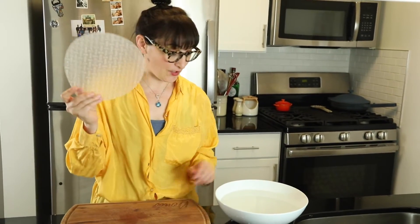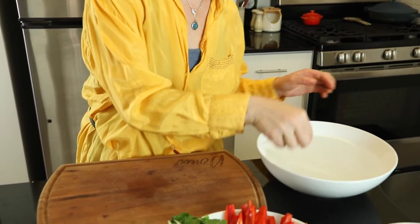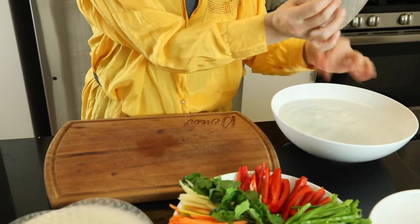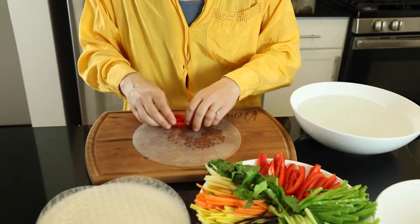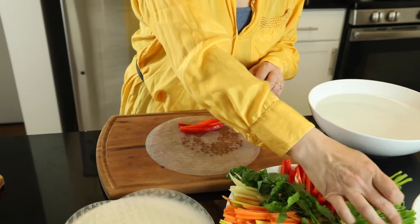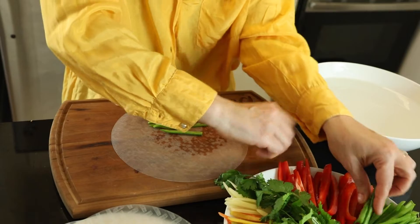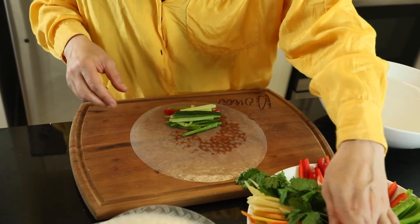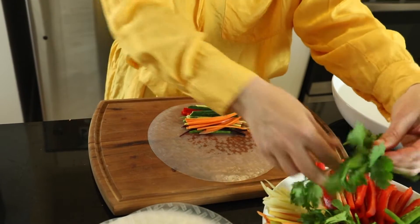You're going to need a bowl with water. Dip the rice paper for just a few seconds, then move it to your board and start putting the veggies in the paper. Make sure not to stuff too much — just a little bit of everything. I'm going to add a little bit of cilantro.